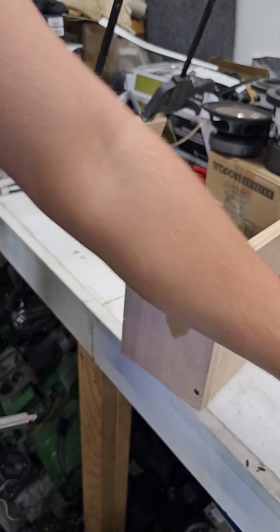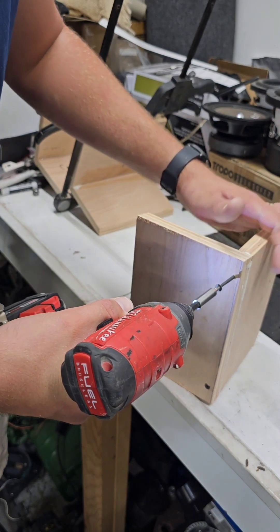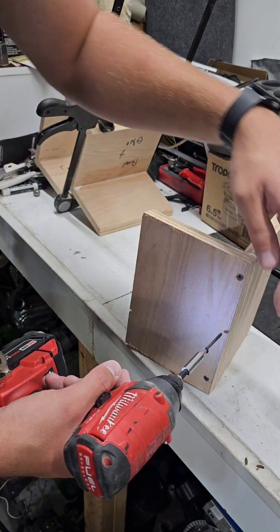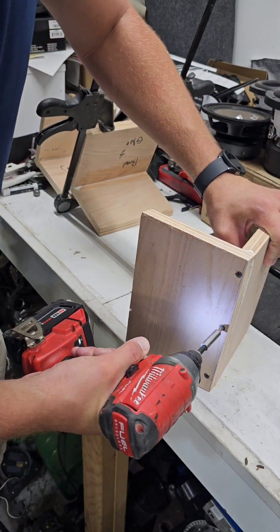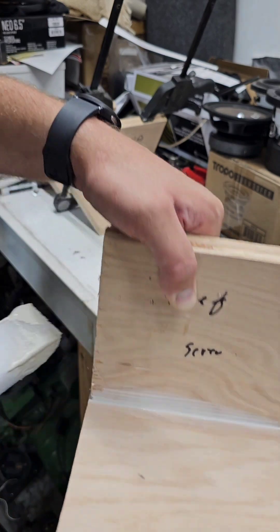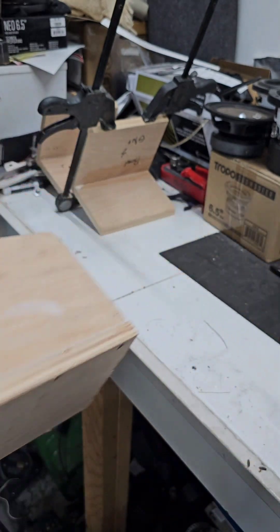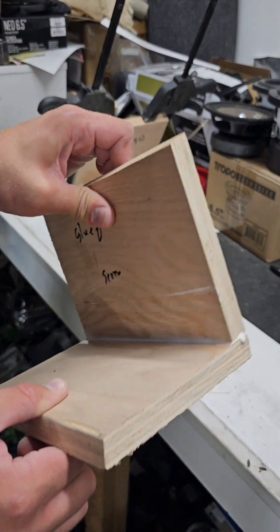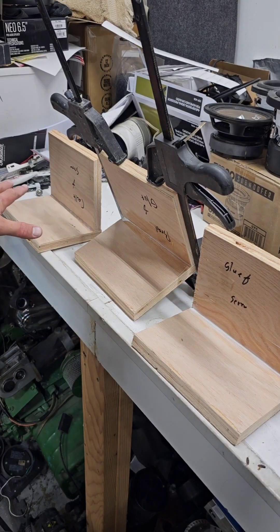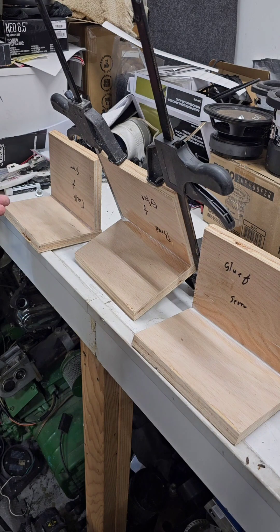Now we're going to go ahead and run some screws through this. One of the big downsides of screwing is it can split the wood. Split wood, filled with glue - it's only stronger, right? Some people are very distasteful about split wood, but I don't really care as long as it's not in a spot where it matters. The split wood is not going to make a lot of difference. I'm going to clean this up because that's how I like to build my boxes - nice and clean. This one is also very strong; I'm trying to collapse that and I cannot because of those screws. Now we're going to set this down, let all these dry for one whole day, come back after a day and see which ones are stronger.